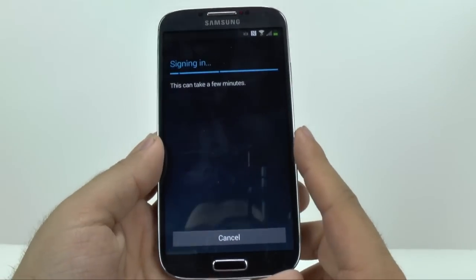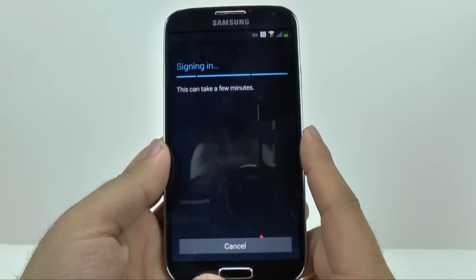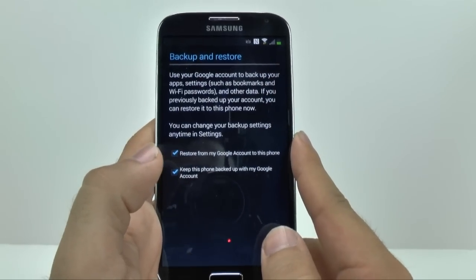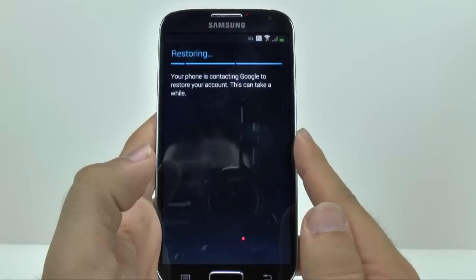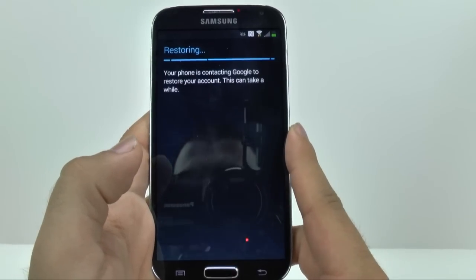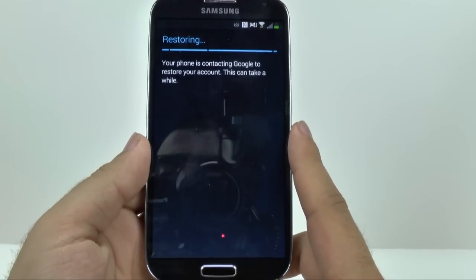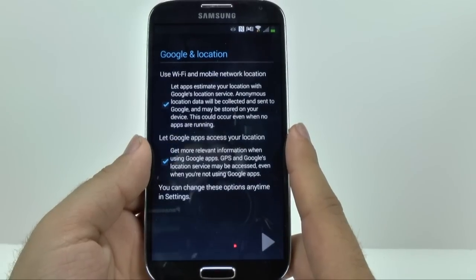And then you're just going to hit done and it's going to sign you in. The better your internet connection, the quicker you'll get to the backup and restore feature, which will allow you to restore your phone to the way your last phone was, in terms of all the apps that you downloaded and everything such as that.